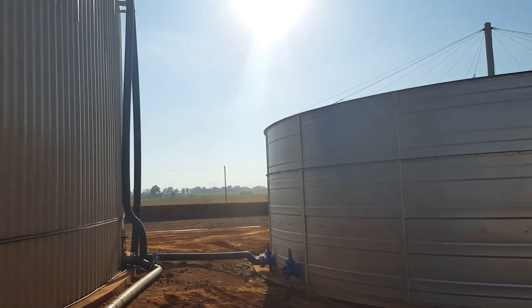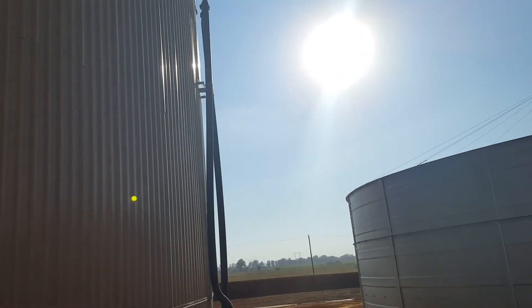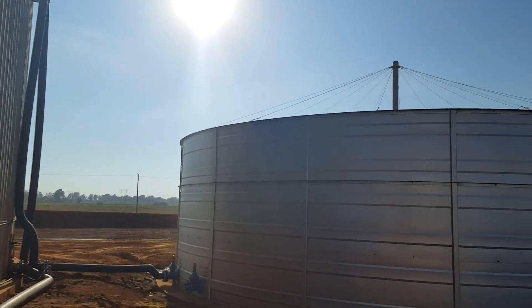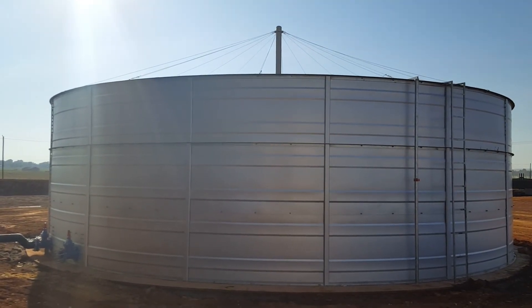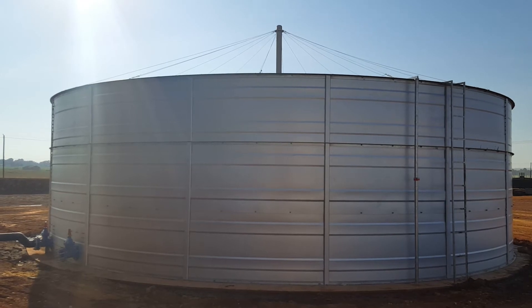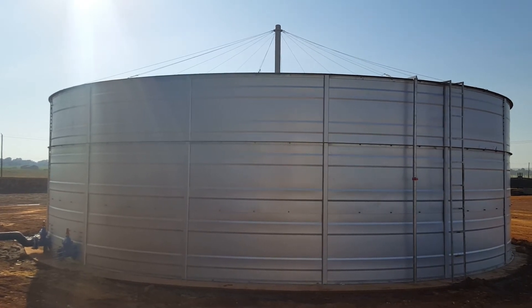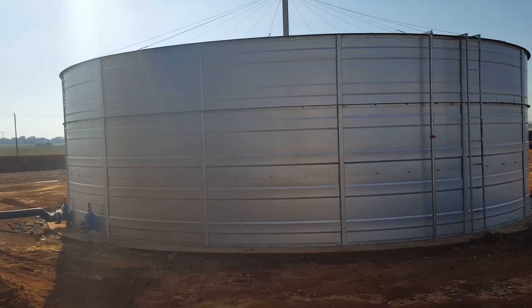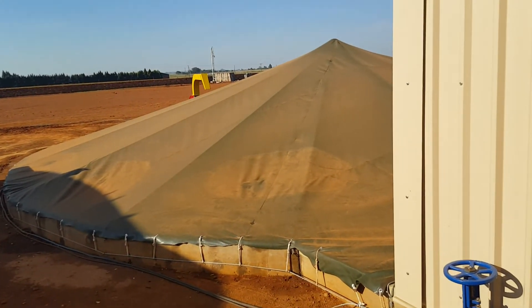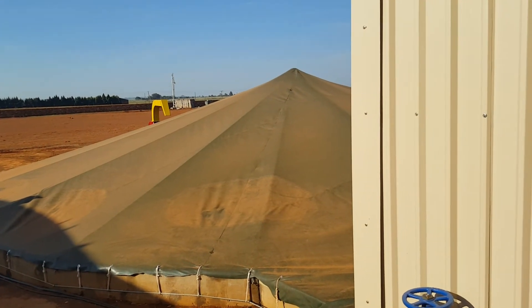This dam over here receives the effluent from the overflow of the digester. From here the farmer will extract the digestate to become fertilizer on the carrot farm. We will also recirculate some of the digestate from there into the mixing dam, which is situated over here.